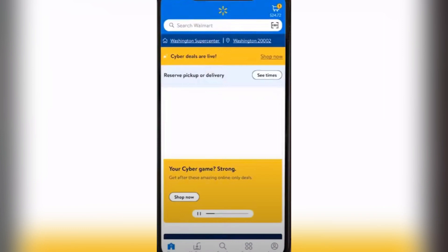First things first, we're going to open the Walmart app and you're going to need to locate this icon right here. You're going to want to tap on that and it will lead us to the next step of the process.